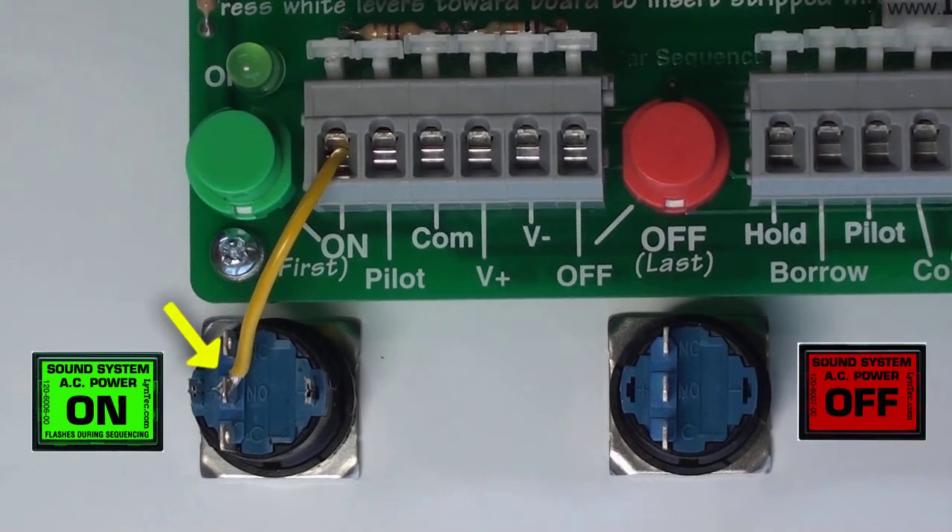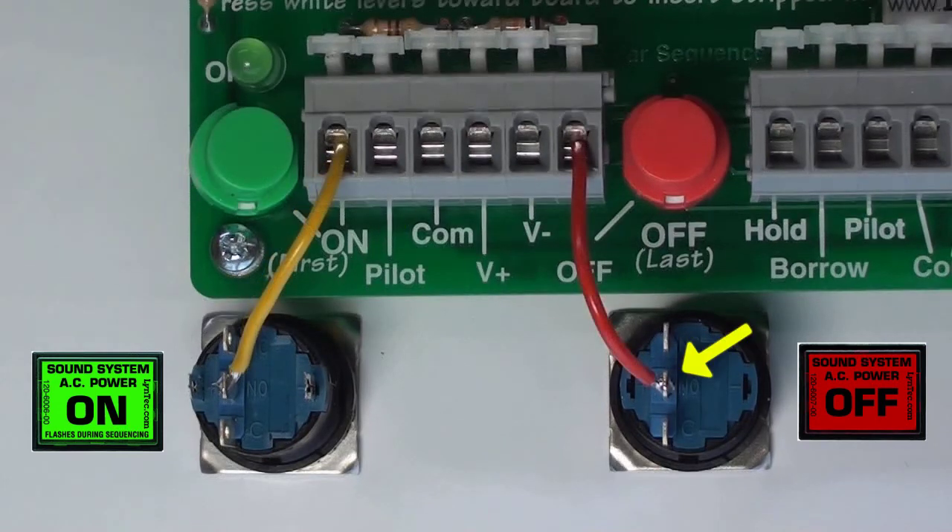Let's start with the on switch. Solder a wire to the normally open contact on the on switch, then connect the other end of the wire to the on terminal on the circuit board. Next, solder a wire from the normally open contact on the off switch and connect the other end to the off terminal on the circuit board.